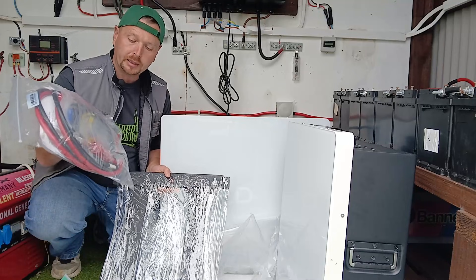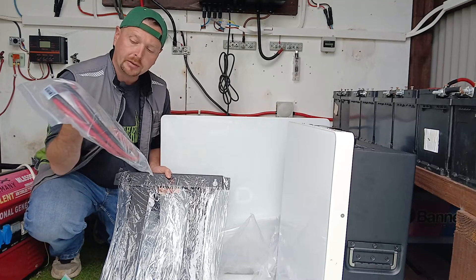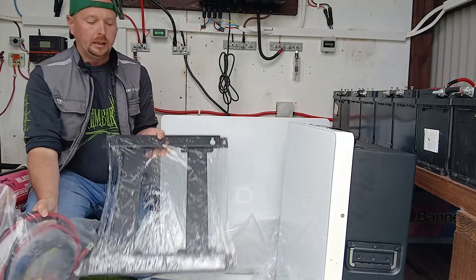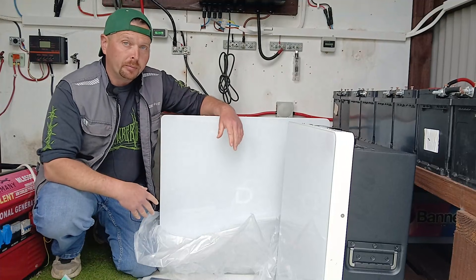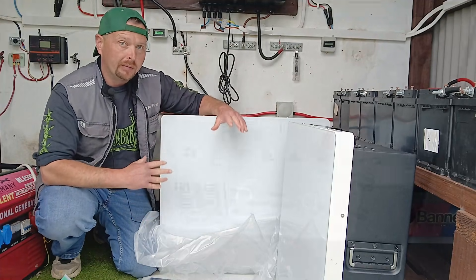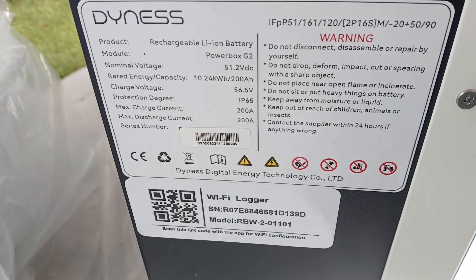Each battery comes with all the kit that you'll need: the heavy duty DC cables, ethernet cables, fixings, and your wall mounted bracket. Another great feature is they're built to IP65 standard, so they're meant for fitting in an outdoor environment.